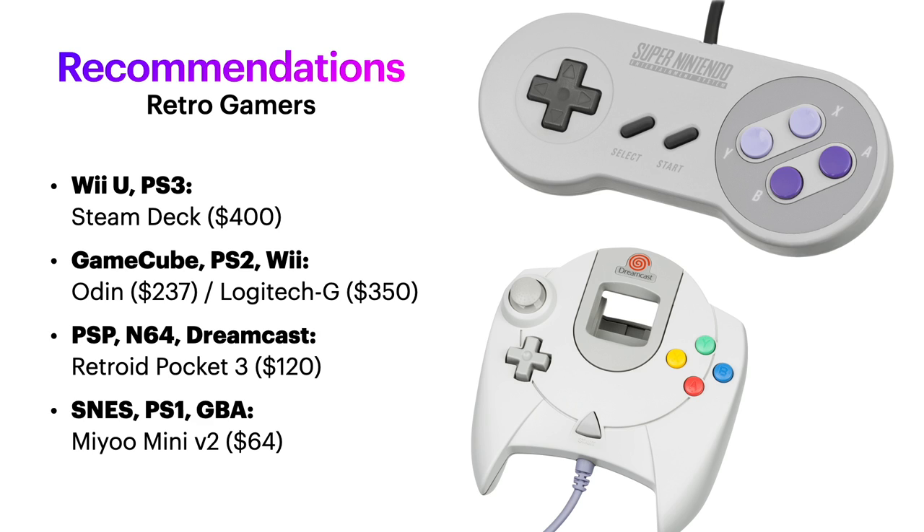If it's PSP, Nintendo 64, and Dreamcast you're looking for, I'd recommend the Retroid Pocket 3. If all you care about is Super Nintendo, the original PlayStation, and Game Boy Advance, save some money and grab a Miyoo Mini V2.